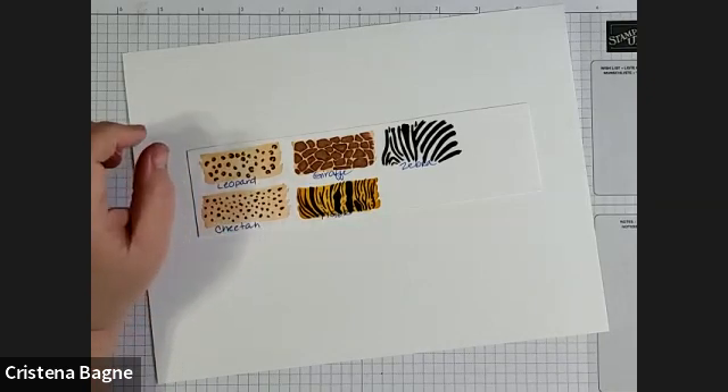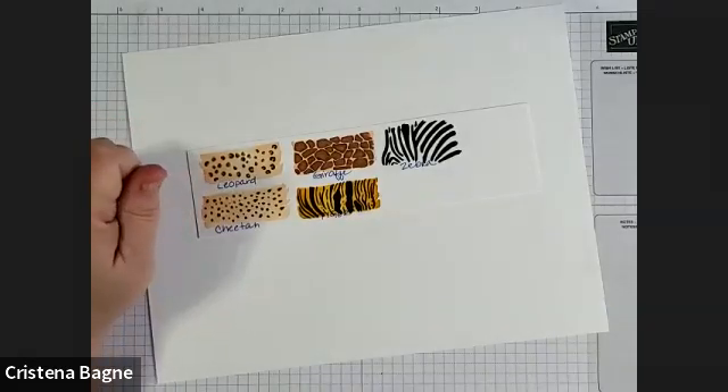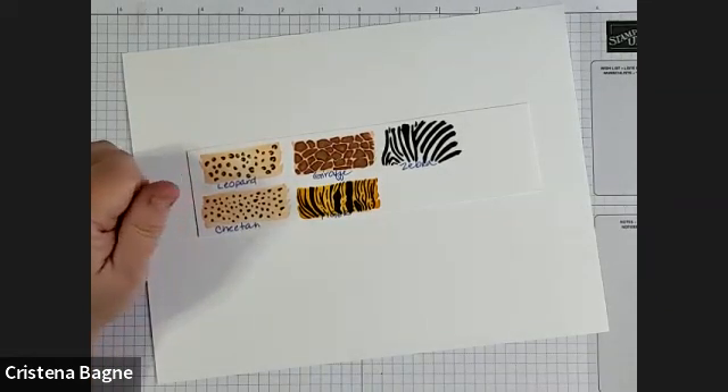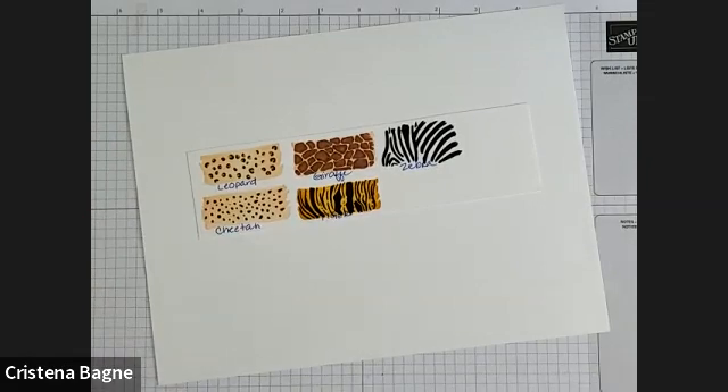Sorry about the very loud children. Okay, so we're going to be practicing clothing patterns.